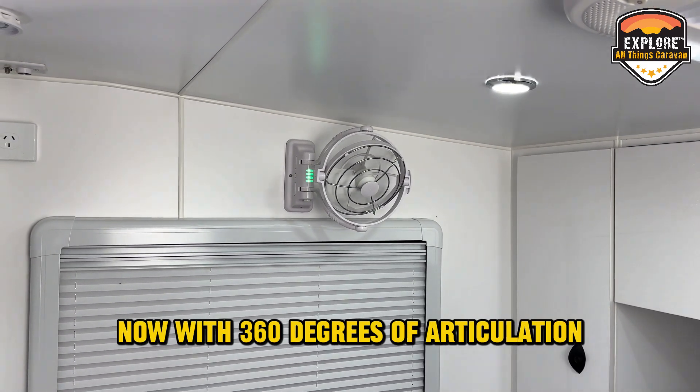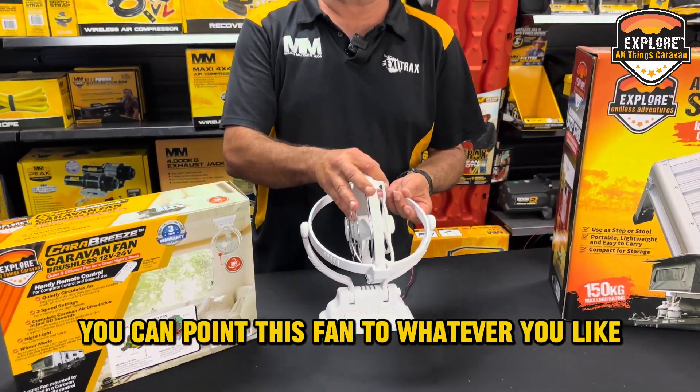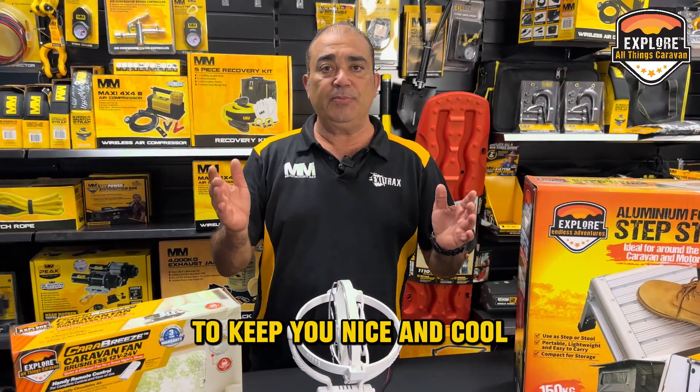So you can sit back and relax. Now with 360 degrees of articulation, you can point this fan to wherever you like to direct your airflow to keep you nice and cool.